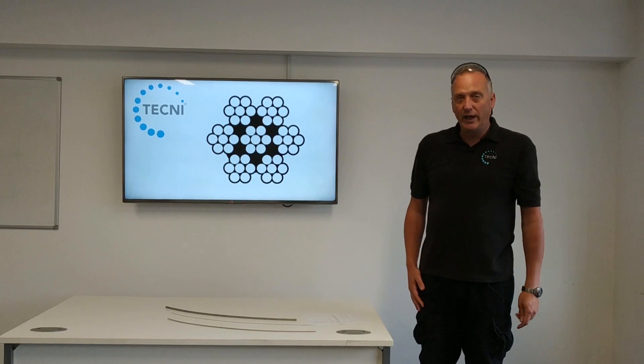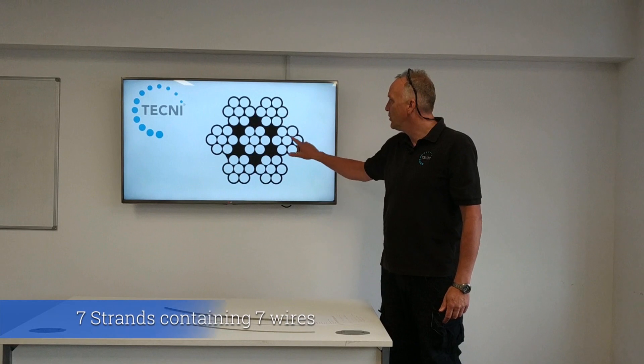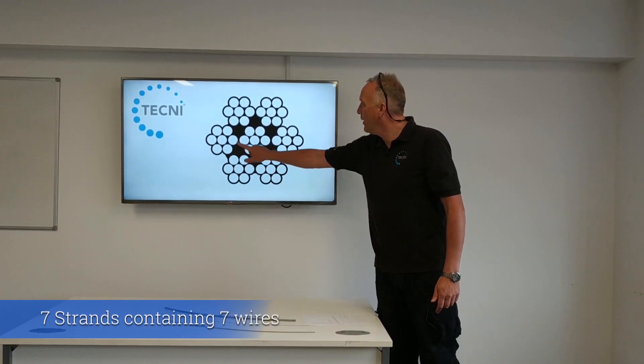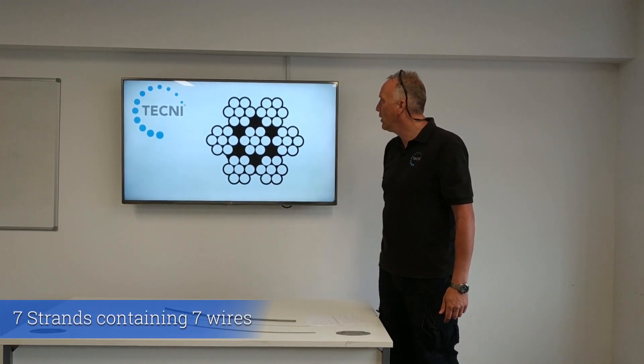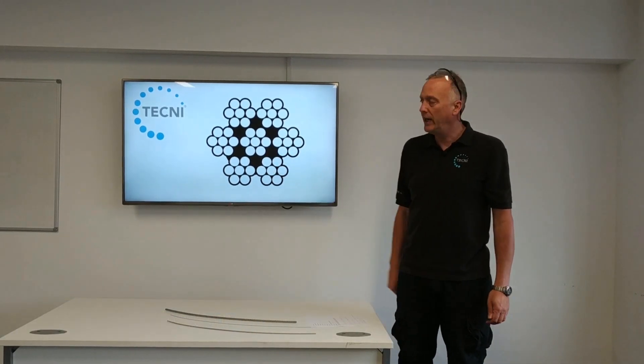Just looking at the construction of the cable, which we've got up on the screen here — you can see why it's called a 7x7. It's got seven strands, all containing seven wires, which makes up 49 wires in the cable in total.